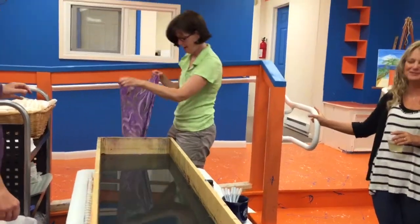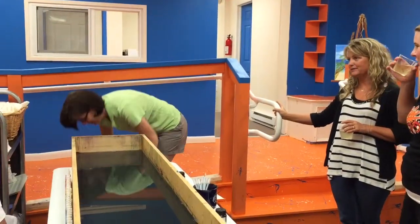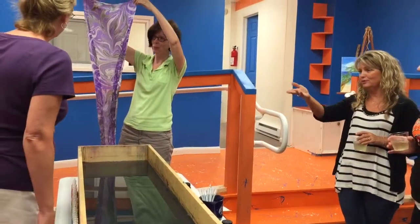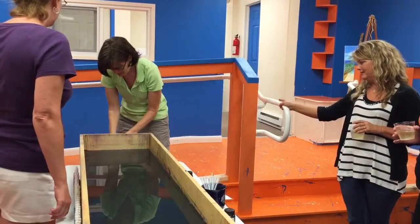Ready? Woo! Oh my gosh! I wore one! I don't know! Oh my gosh! Oh my gosh! Look at those things! Look at those things right now! Look at them, right? It's gorgeous! That's our lovely too!